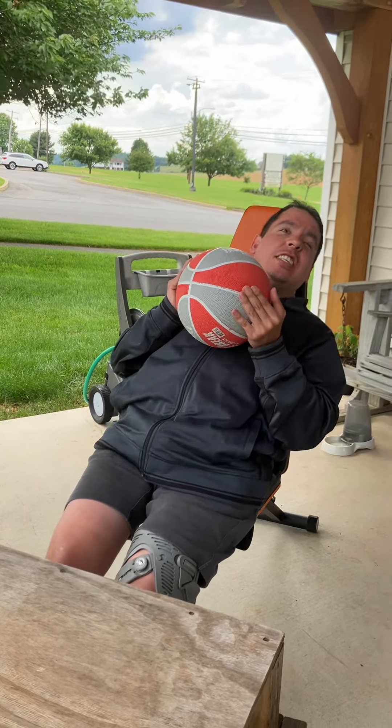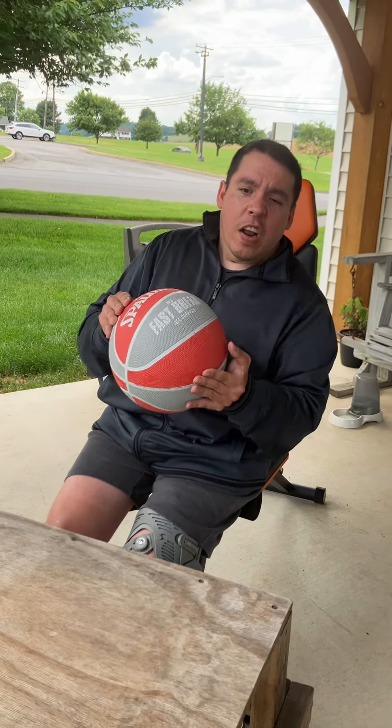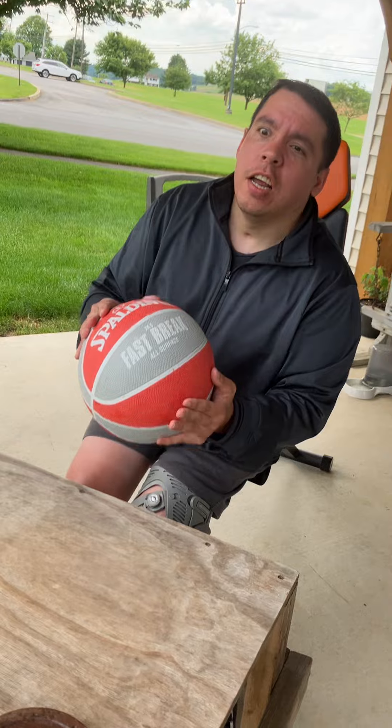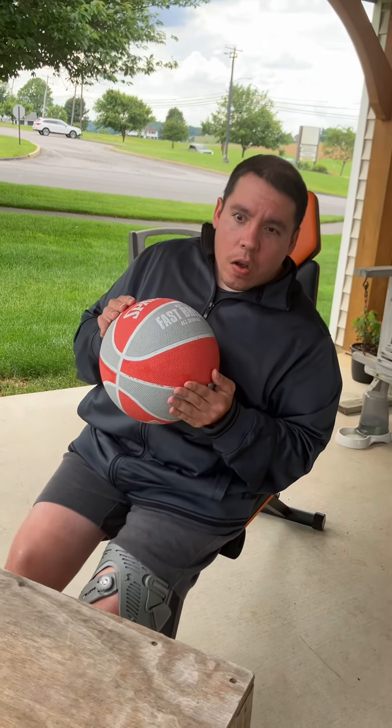Okay? This is yours. You're trying to just pull around. Okay, thanks. Thank you.